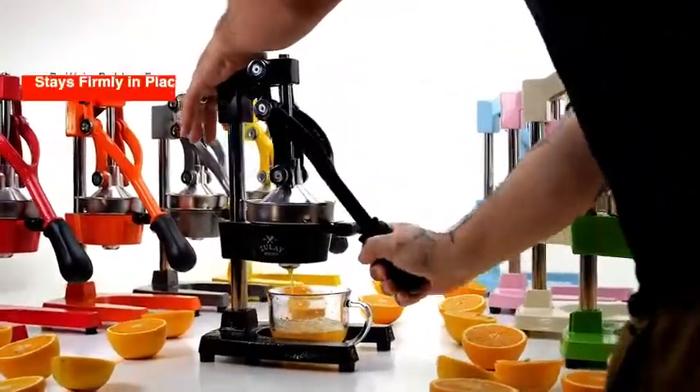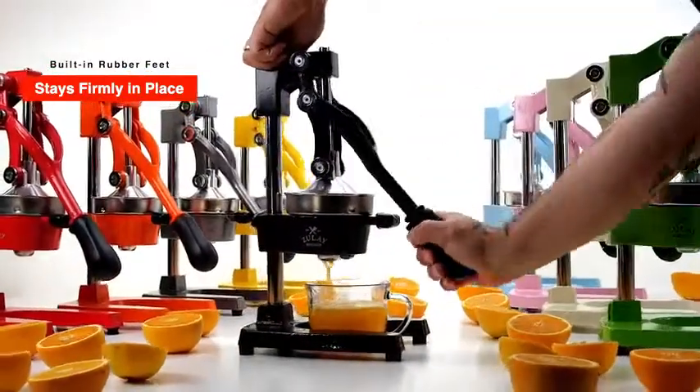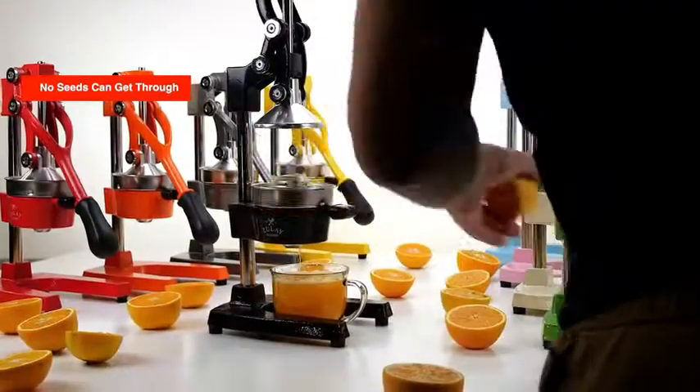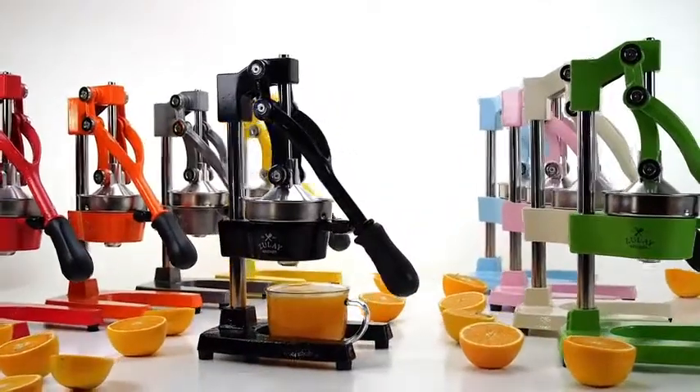Built-in rubber feet mean it stays firmly in place. Just pull the comfortable, firm grip handle down and no seeds can get through — for the fastest and easiest citrus juicing, while your hands stay clean.